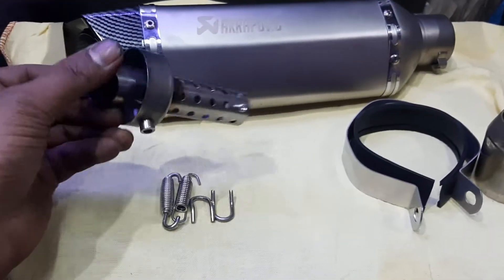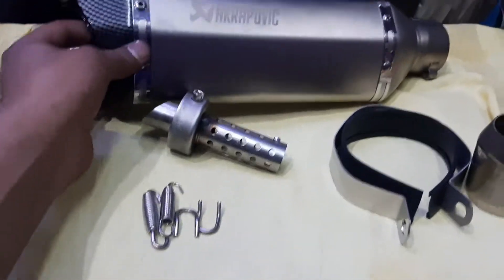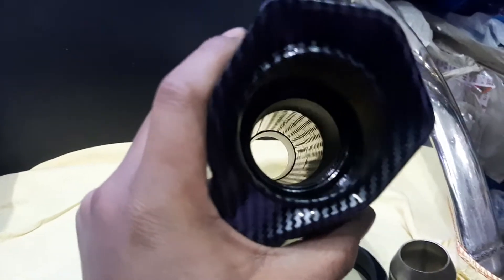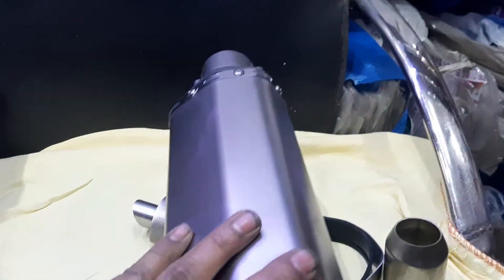If you want to do more sound, you can do it. This is the front side. This is the back hole. This is the back side.